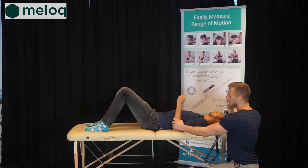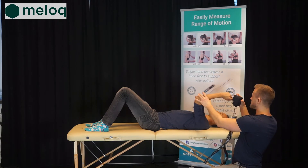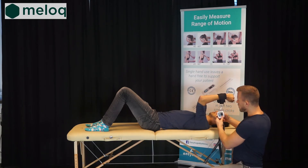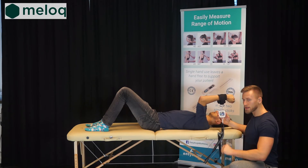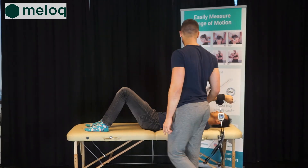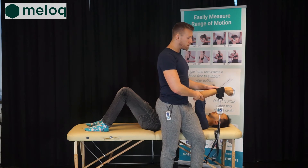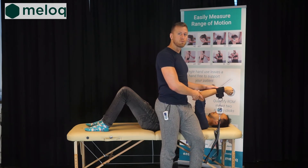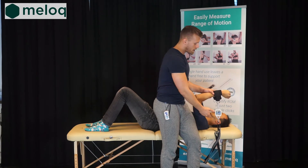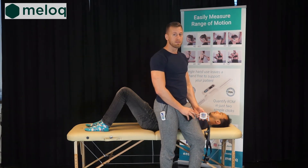We will bring the shoulder into 90 degrees of flexion and the elbow into 90 degrees of flexion as well. We will position the wrist strap, turn on the device and start the measurement while we stand up and support the patient as he performs the movement. We will hear the beeping sound — one, two, three — and relax. This is the end of the measurement.